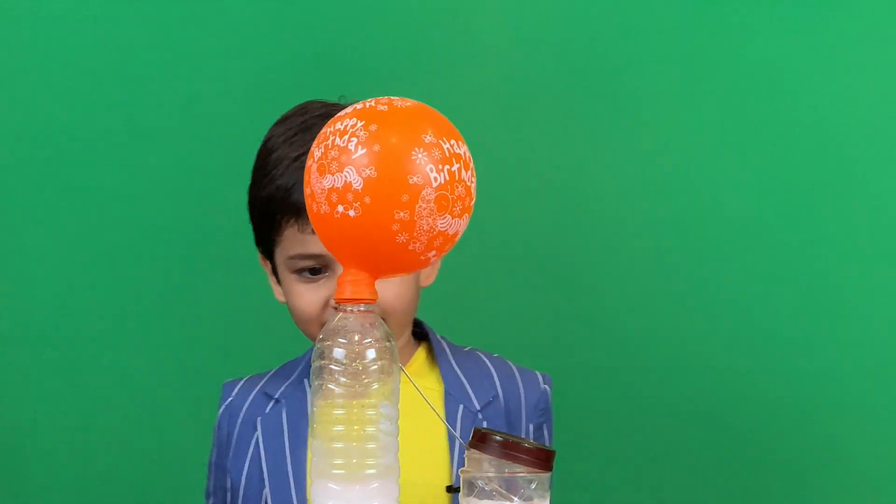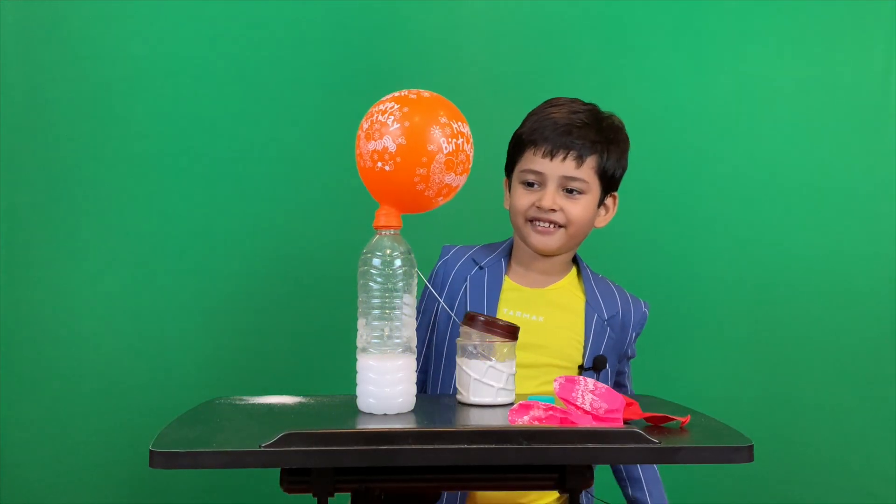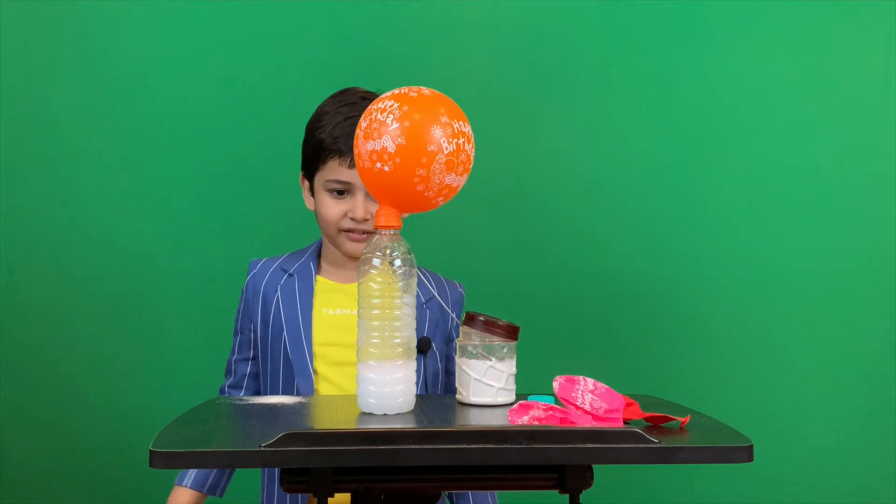Yeah, why is this happening, Pariksha? Because of the gases that are getting formed into the balloon.